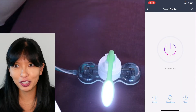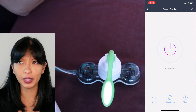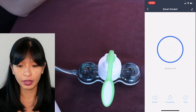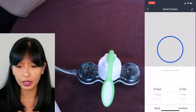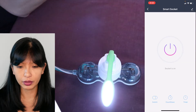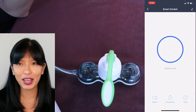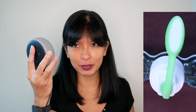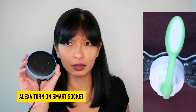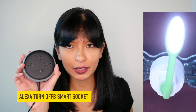Firmware update successful. Socket is on. I'm gonna touch the button — socket is now off. There is a timer, you can add a countdown, and of course you can switch it on and off. This is very basic — for your basic lamp at home, on and off. Now let's try to do this from my Amazon Echo — turn on smart socket, and it already knows. Turn off smart socket.